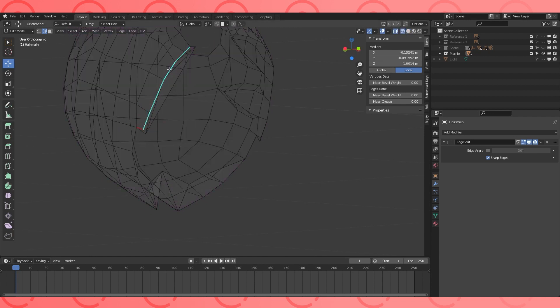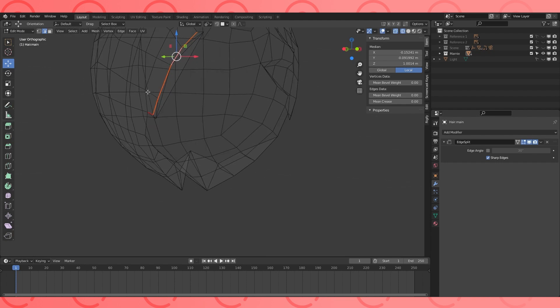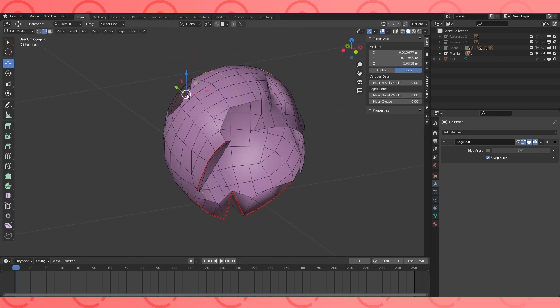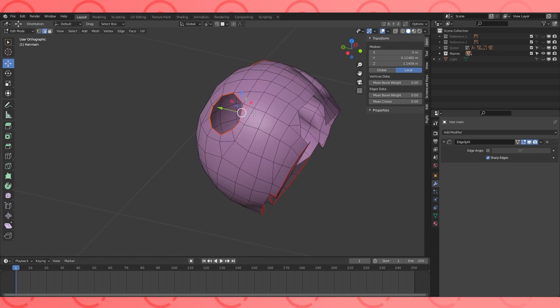This edge, which is already marked as sharp, is also going to be marked as a seam. The openings where the other hair strands connect don't really need a mark, but I marked them in case I joined the objects together later.